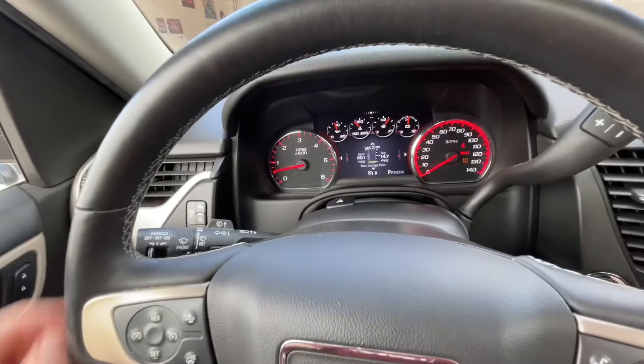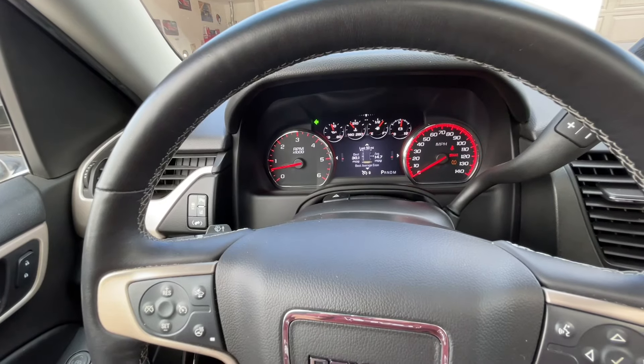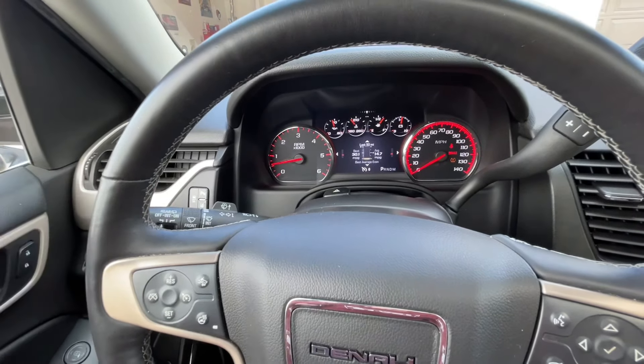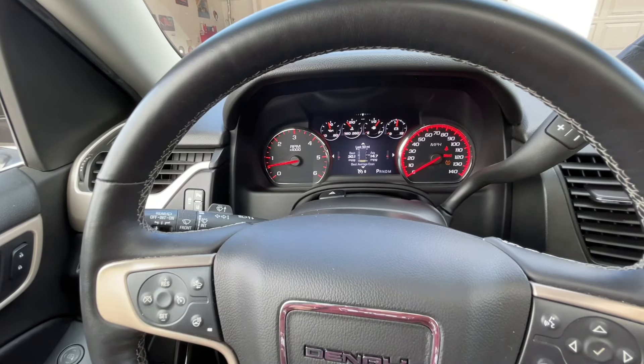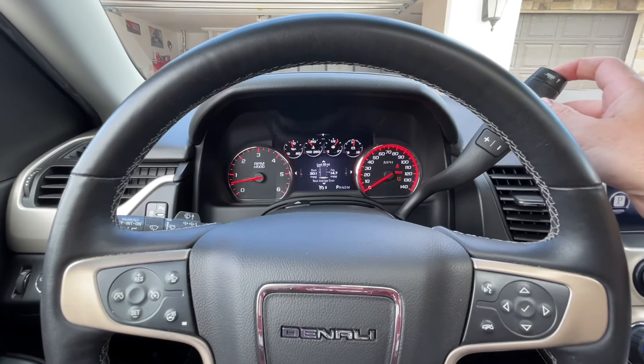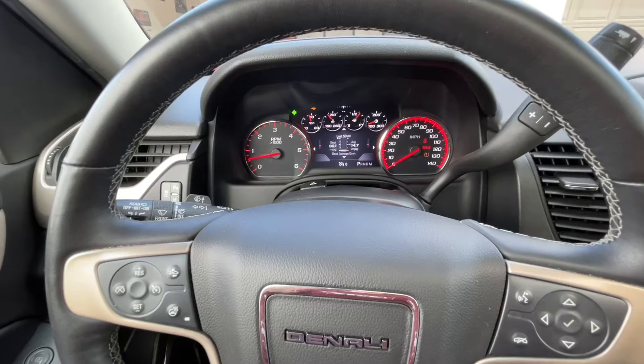For the turn signals, if you push it and hold it all the way down, it'll stay on for as long as that's down. But if you barely tap it, it will go three times — just for changing lanes. And if you have tow haul mode on, now when you barely tap it, it will do six times.